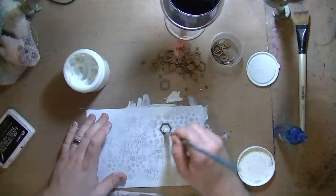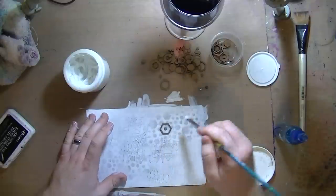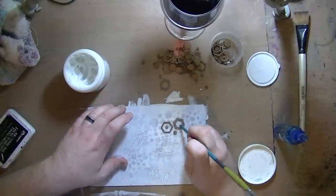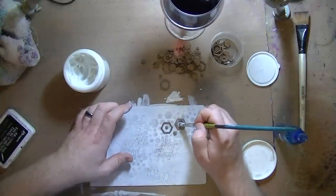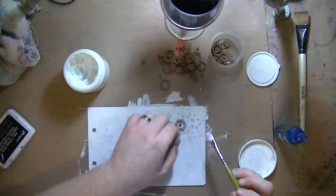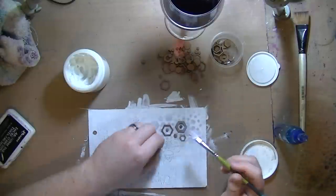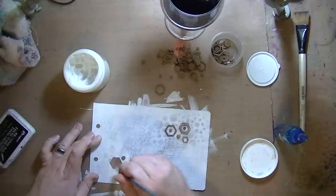I am out of Mod Podge right now, so I am blowing through my gel medium. I'm going to end up needing both next time I go craft shopping. I'm using gel medium to glue down these hexagon chipboard pieces. If you go to the UmWow Studio website, she calls these confetti — it's under the chipboard section. This is the hexagon confetti. I also got the chevron confetti. My wife got a whole bunch — we spent a lot of money, but it's good stuff so it's worth it.